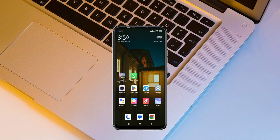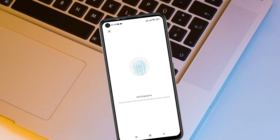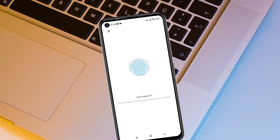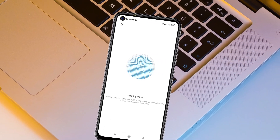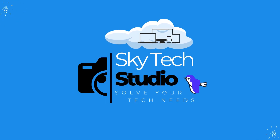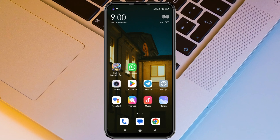How to fix fingerprint sensor not working on a Xiaomi device. Welcome back to the Skydek Studio. In today's guide video, I'll show you how you can fix the fingerprint sensor not working on any Xiaomi device. Without wasting any more time, let's get started.